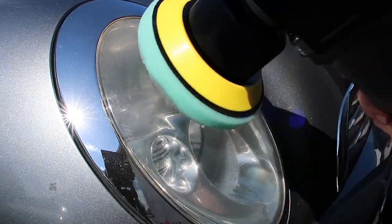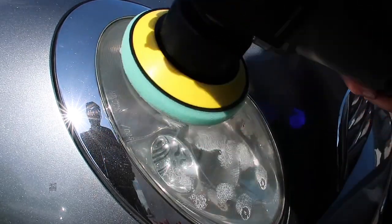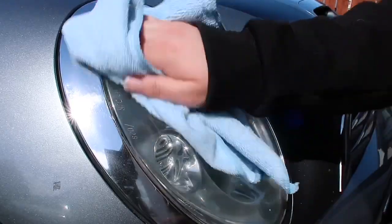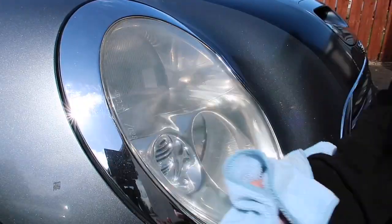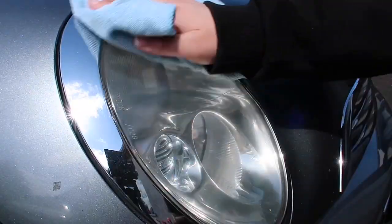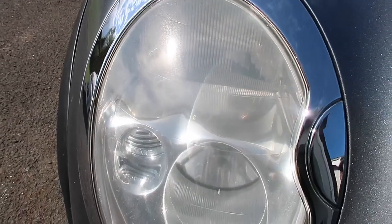I'm going to move on and use the Super Finish Plus N3000. I forgot to actually film me buffing this section, but as you can see it's definitely brought the headlight up a lot and it is more crisp and clear. So that's as far as I'm going to go — I don't want to go into the clear coat too much.